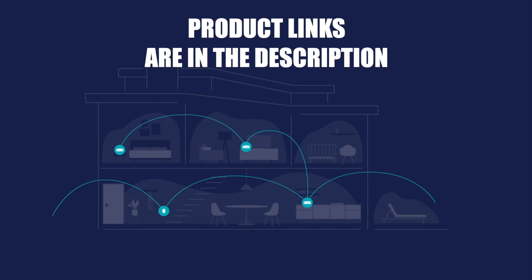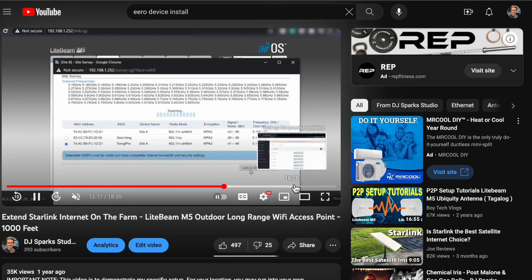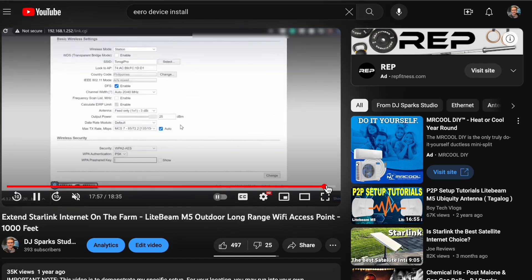Feel free to check out the links in the description for all the product details. I'll also include a link to part one for this installation, since you'll probably want to know how we extended the Starlink a thousand feet to another location. Anyway, thanks for watching.